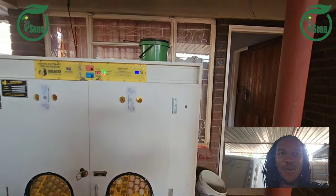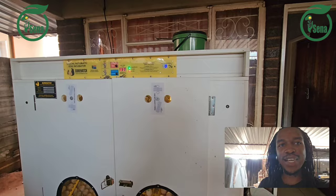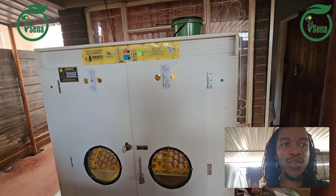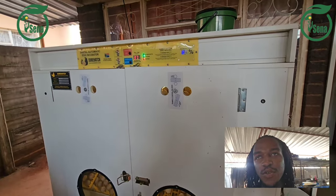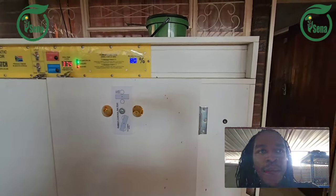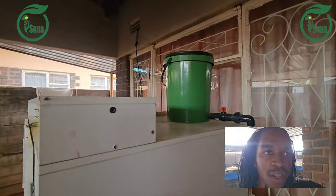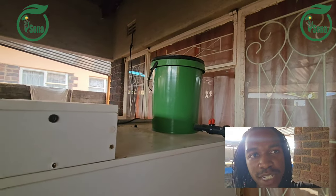Welcome to Usena Solutions. Today we are going to discuss how you can operate your incubator. Here we have a 2,000-capacity incubator — this is a SureHedge incubator, and it comes with a bucket. We have replaced the smaller bucket with a bigger one so that we avoid replacing it frequently.